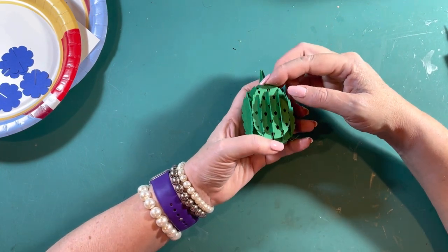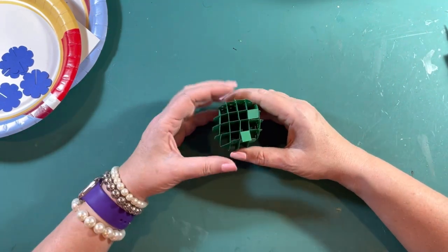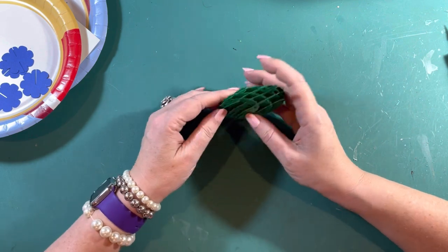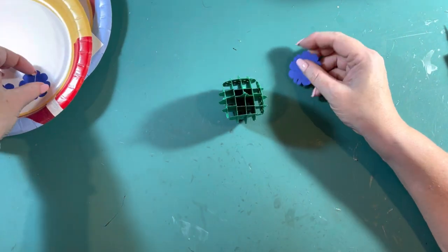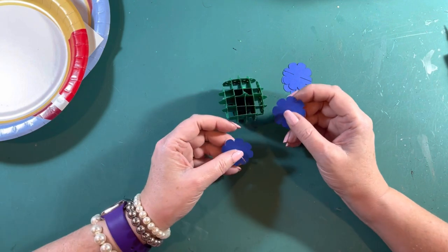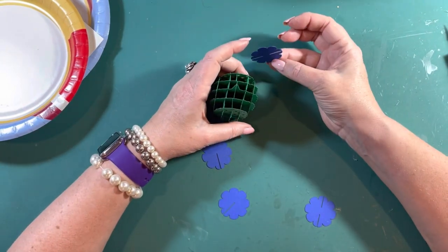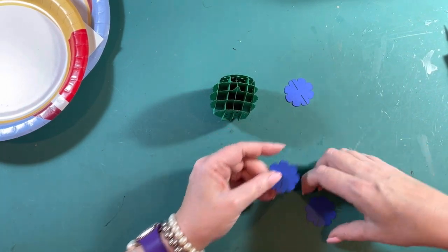There it is from the top — and there's the bottom with your two slits. Watch — it folds flat! Look at that. Super cool! Our last step is the flowers. We made two of each flower type because we're going to cover the little spiky green thing at the top of the cactus pop-up.